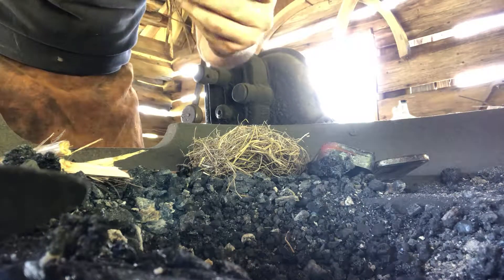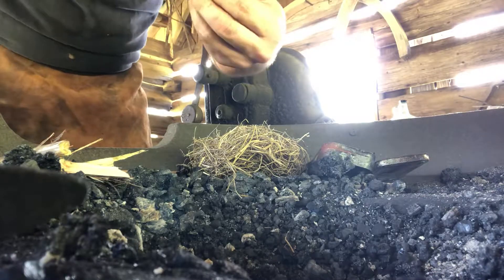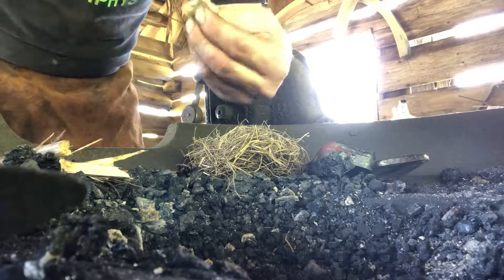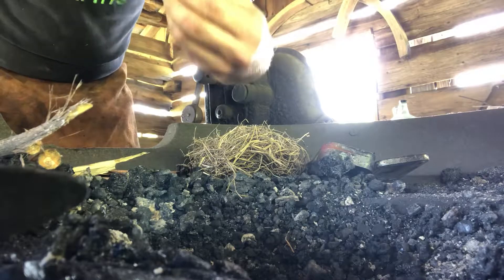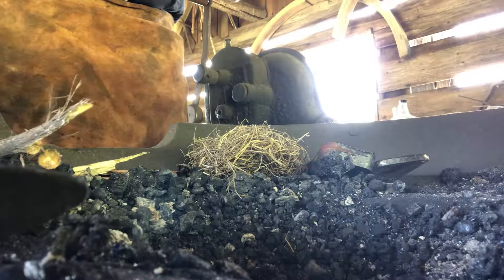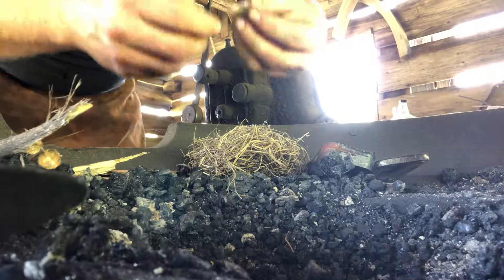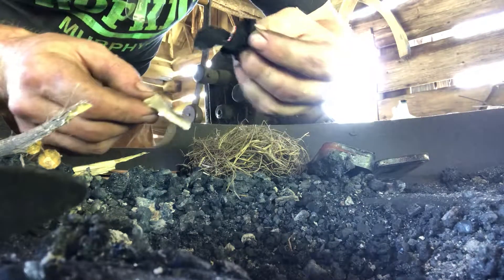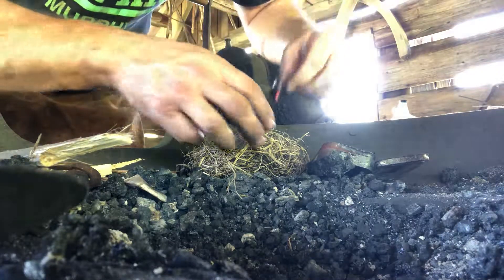Cigarette lighter is definitely easier. Stand up. There we go. You can see it right there — just gonna blow that into a little coal.